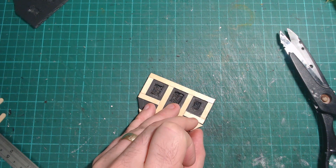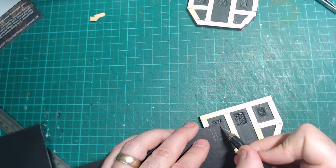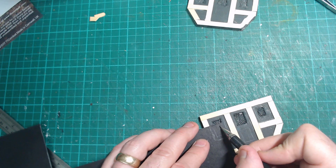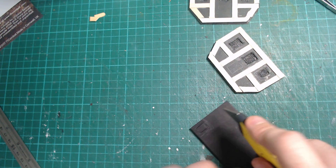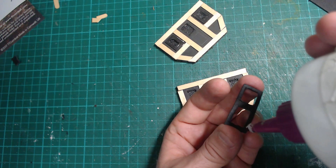For the window frame I'm just going to eyeball it out of 1mm chipboard, just to get a rough sort of size on it. Then do something similar for the door.